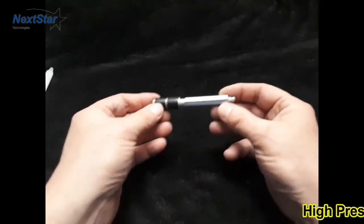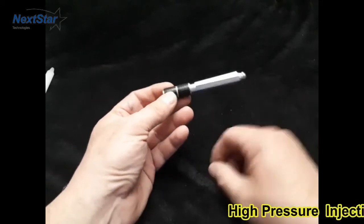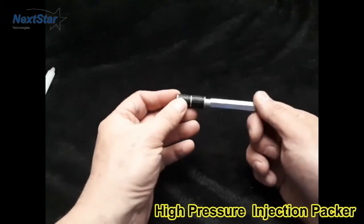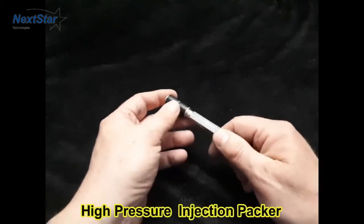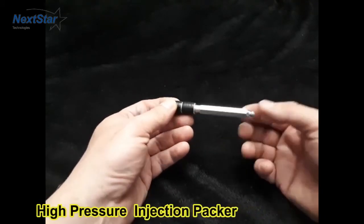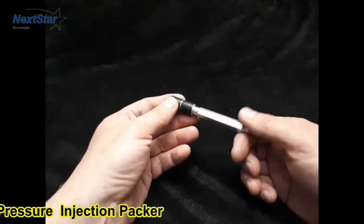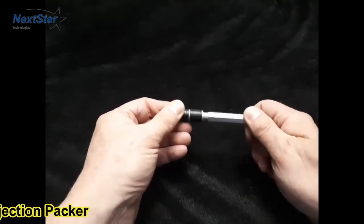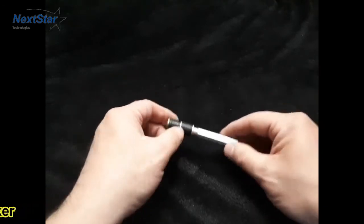The next thing we're going to show you is a packer — it's a different process. This is where it's drilled into a wall; in this case it's a half inch hole, going halfway through the wall at an angle to intercept the crack. This is where you would use a high pressure pump or a modified grease gun with the same chemicals — a polyurethane to inject it under high pressure. I'll be doing another video regarding high pressure, but this is just an example of some of the hardware used for crack injection.